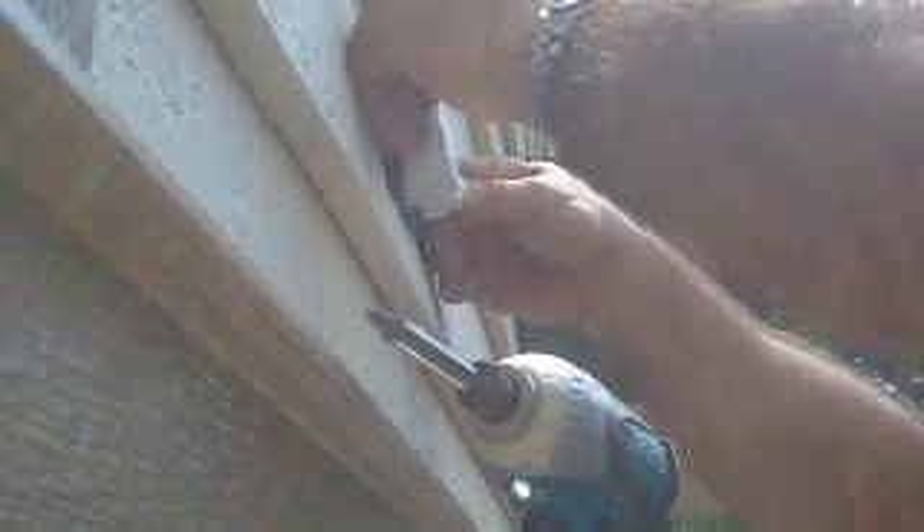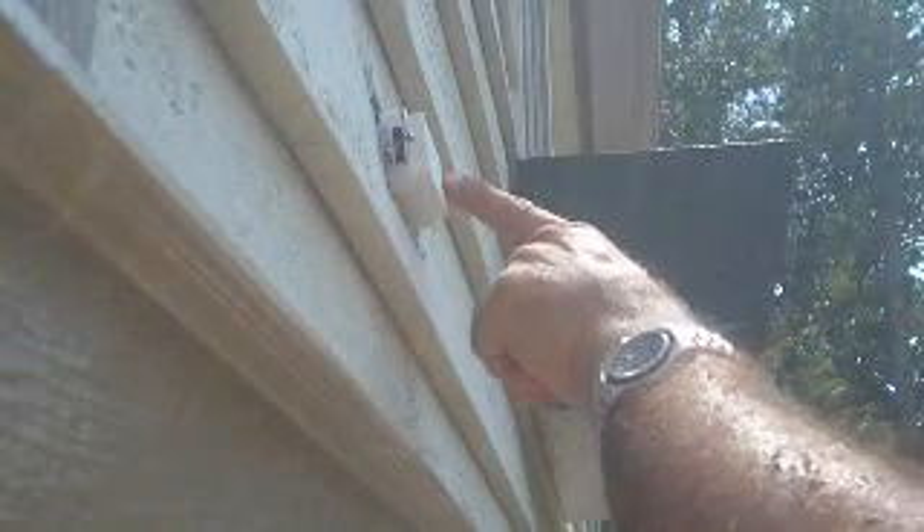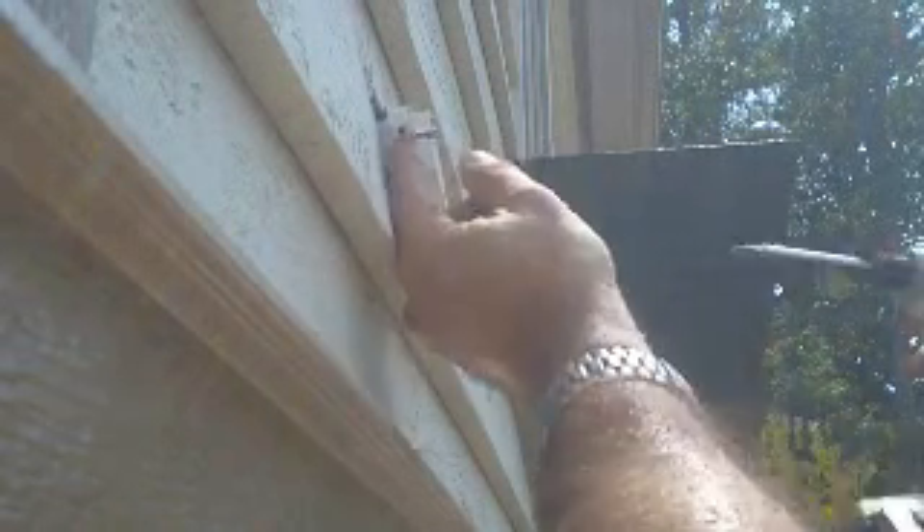Okay, now I'll just run this outlet up. I've run them up about halfway because I want to be able to access the screws. See, it's got a little WR right on there and TR there — and some inspectors, they will look for that.